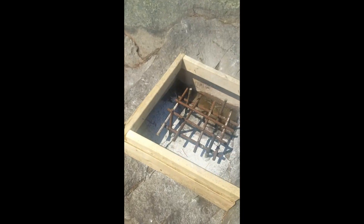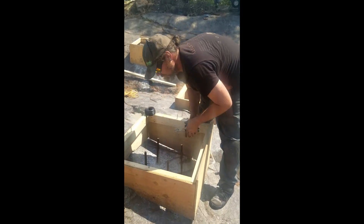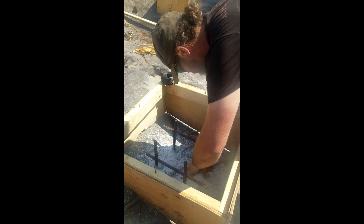Yep, and eventually it will look like that. What is the rebar for? It strengthens the concrete when you go to pour. It's like the bones of the concrete.